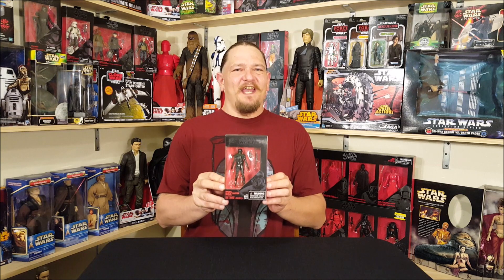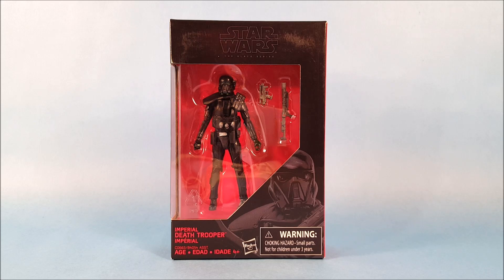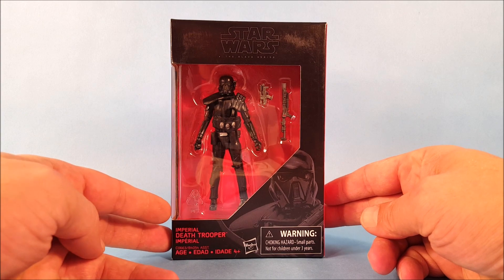Hey everyone, Josh here with a look at another Star Wars toy. Today we're gonna unbox a three and three-quarter inch Black Series Imperial Death Trooper from Rogue One. Before we get that far, I just want to quickly spin the packaging around and let you guys take a look at it.